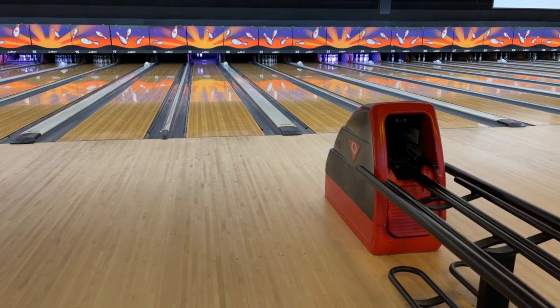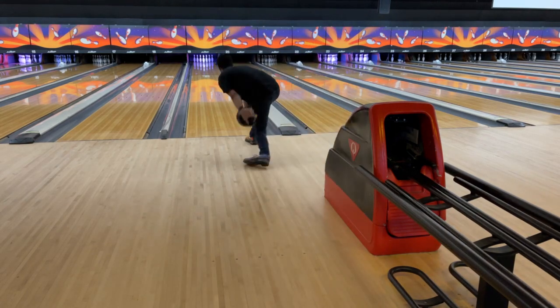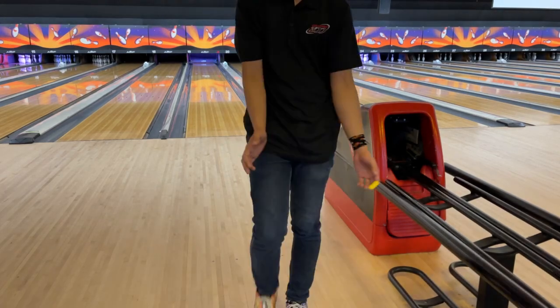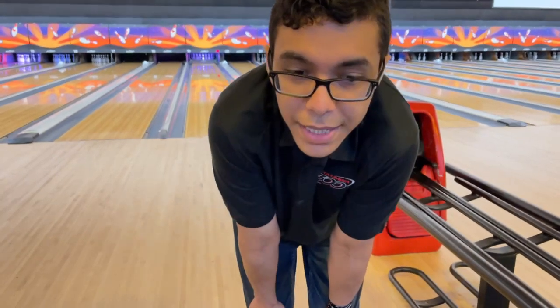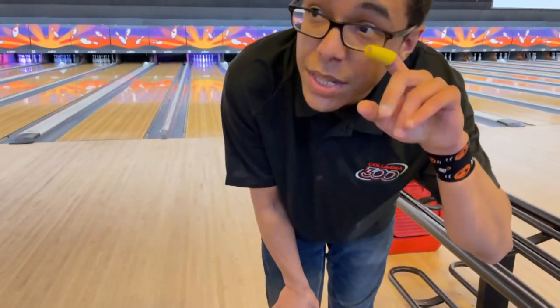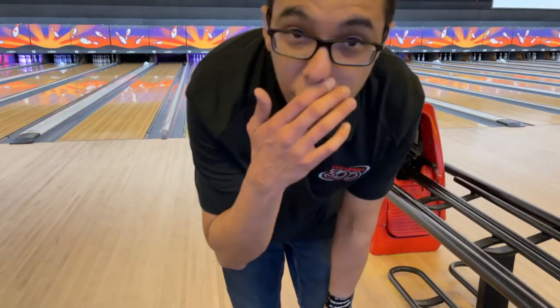There's a slight mid-drive. I'm going to move it a little bit, just to make the adjustment off of that last shot. That's definitely a lot better — we moved about three or four boards right and kept the target the same. I'm always roughly at the same target in this house because the friction kind of breaks down in the same spot. Definitely really smooth off the spot. I'll throw one more shot with that and then get into the pearl.